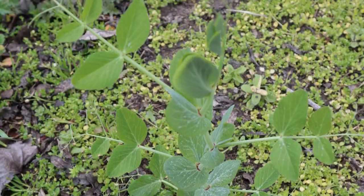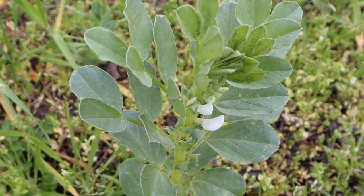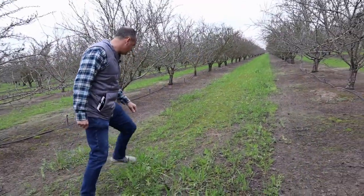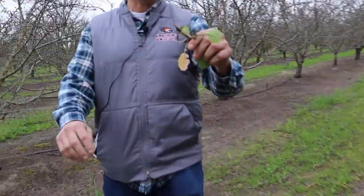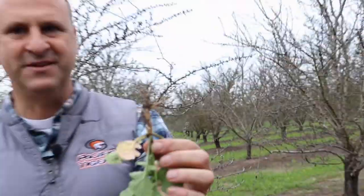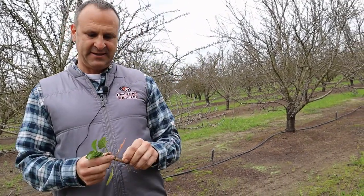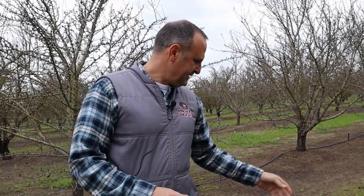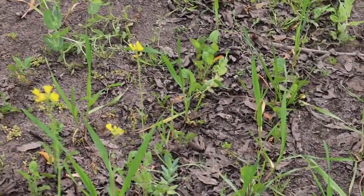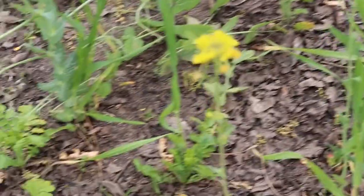I planted the whole orchard with the same cover crop mix, which consists of triticale — which is this grass-looking plant — along with peas, beans, mustard grass, and radish. I pulled up a radish just now to show what it looks like — it's a little baby radish right now, but by April hopefully it'll be a lot bigger. Radish is good because it helps break up soil compaction with its deep taproot, and we have a lot of soil compaction issues here.